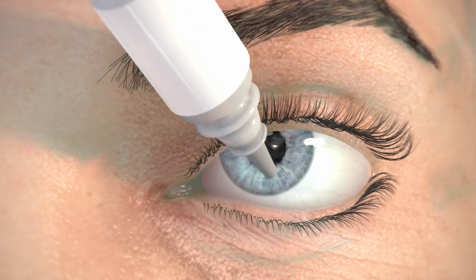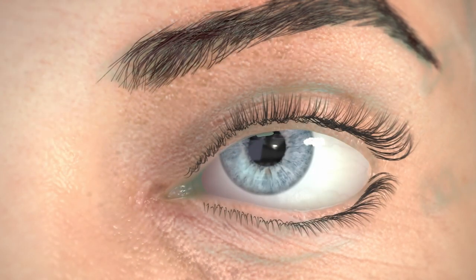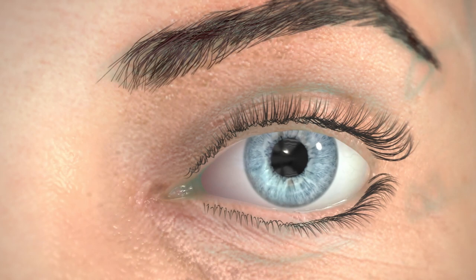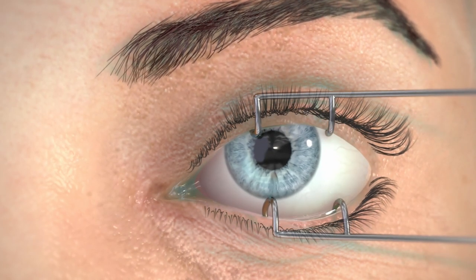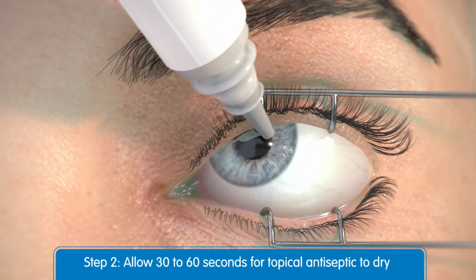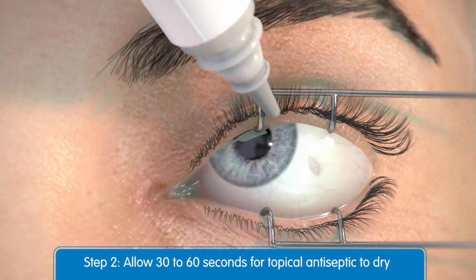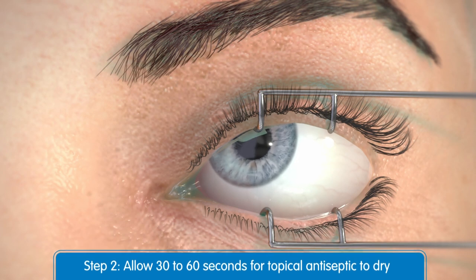Then administer two to three drops of a broad-spectrum microbicide into the lower fornix. The lids may be scrubbed with cotton-tipped applicators soaked with a broad-spectrum microbicide. Then place a sterile lid speculum around the eyelids. Advise your patient to look up and apply additional microbicide solution to the injection site. Allow 30 to 60 seconds for the topical antiseptic to dry prior to injection of Utique.